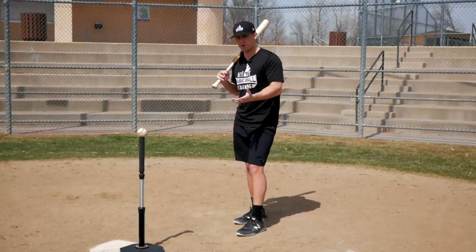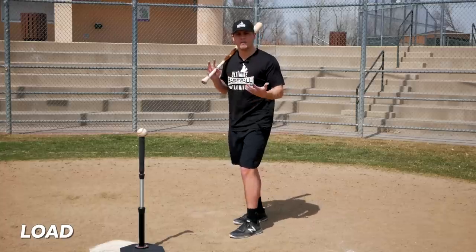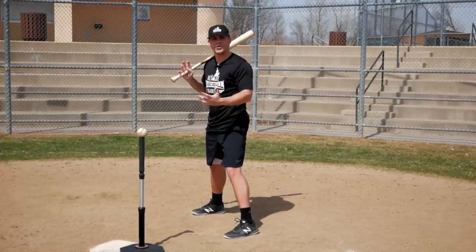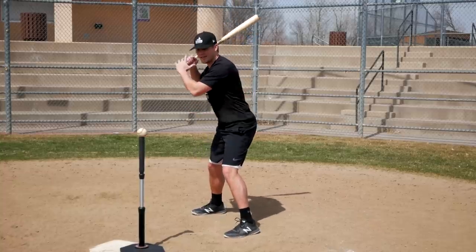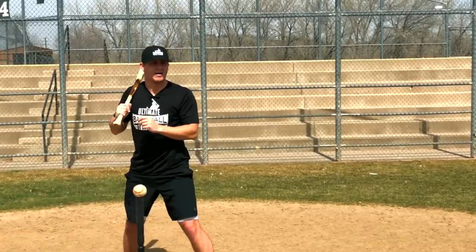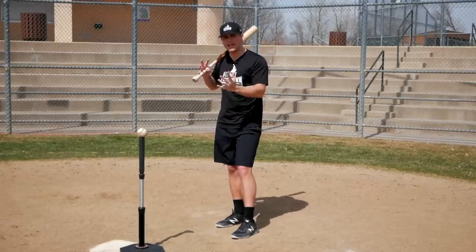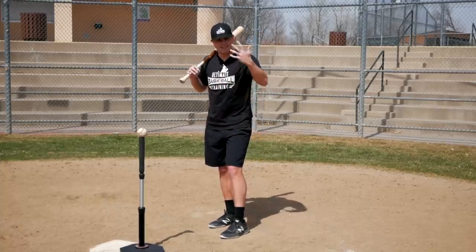Once you have a comfortable stance, really the first part of the swing is your load. The load is really just a timing mechanism. It's not very easy to just stand here completely still and step and swing at the same time — we have to load. It's a little bit of a weight shift back, or another great word for it is a gather. You want to gather against your backside, not load over it, because your head will be moving all over the place and you won't be balanced. The load has to be nice and smooth and controlled.